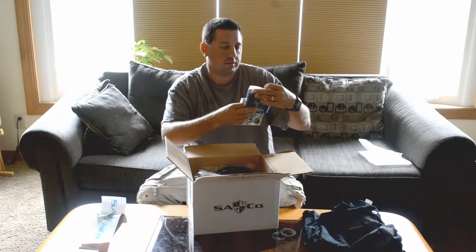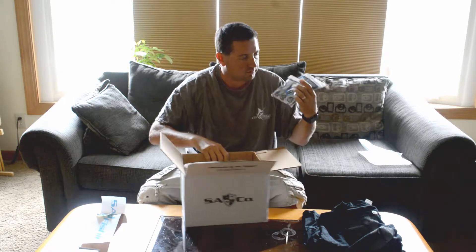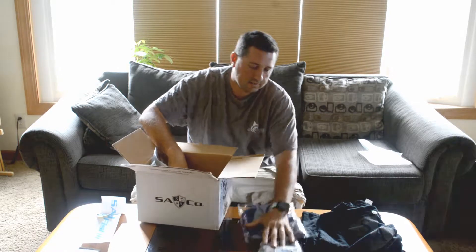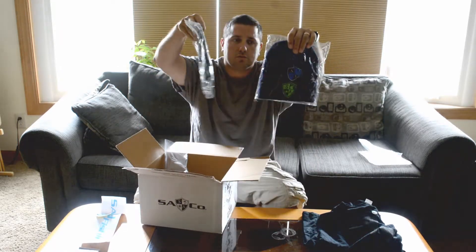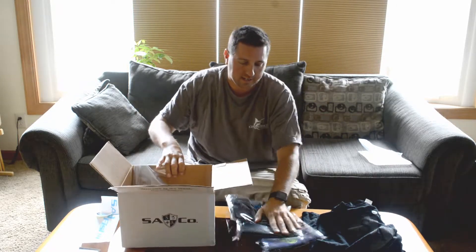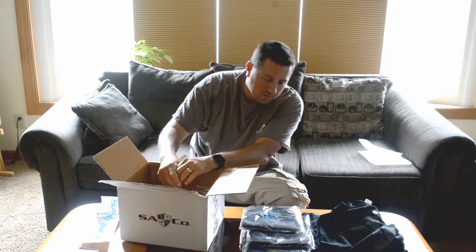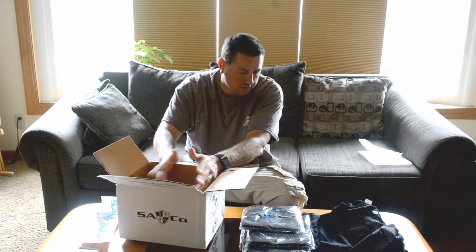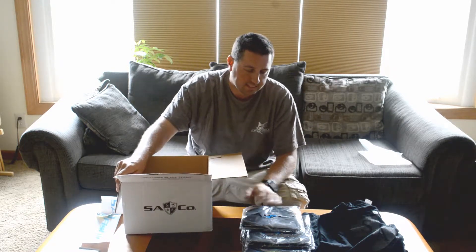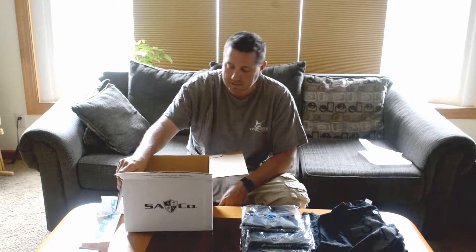Nice, short sleeve. We have two of our sun shields — very cool. We've got a ton of these. And we have one, two, three stocking caps. It is July where we are. This box came a couple weeks ago. I would rather have seen a snapback cap or something like that instead of three stocking caps.